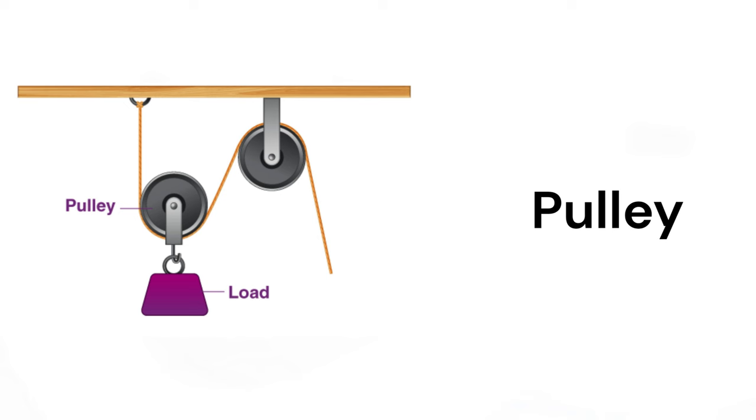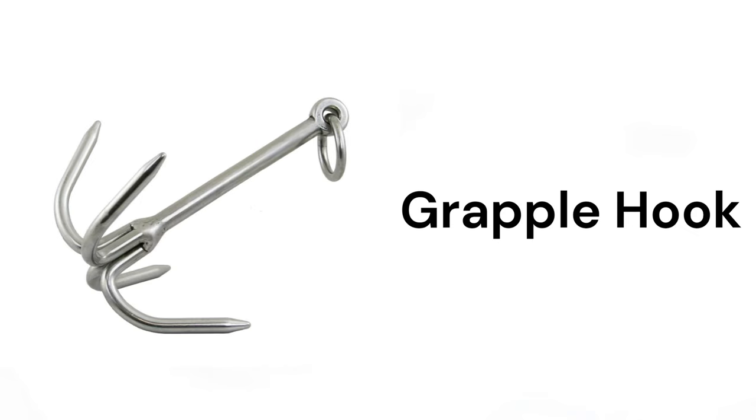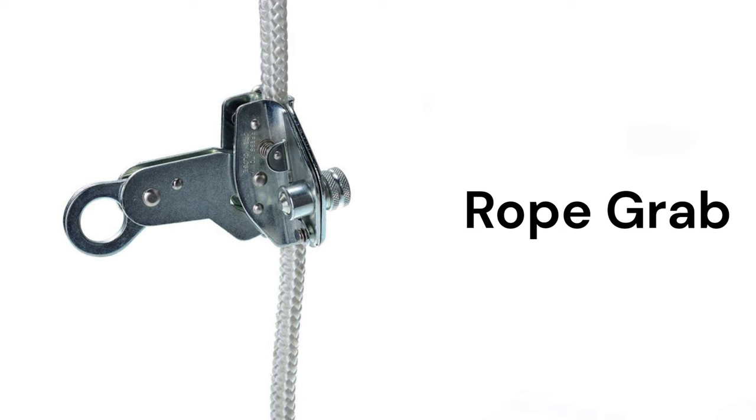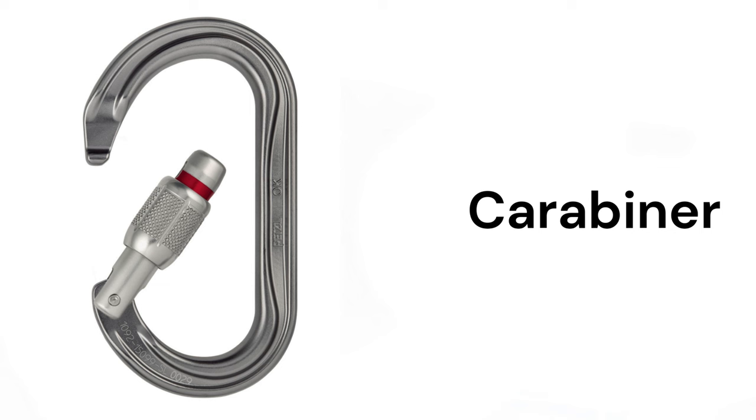Pulley, hook, grapple hook, rope grab, locking snap hook, safety cable, carabiner.